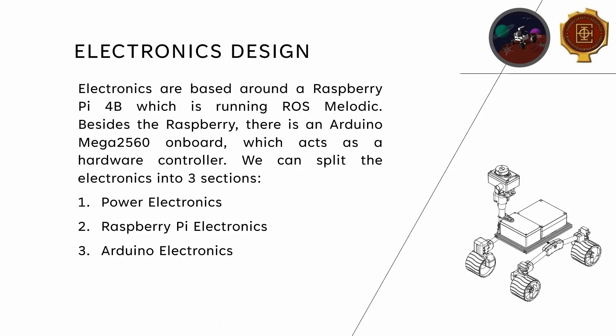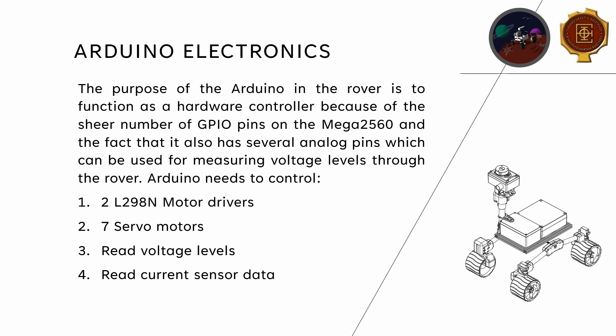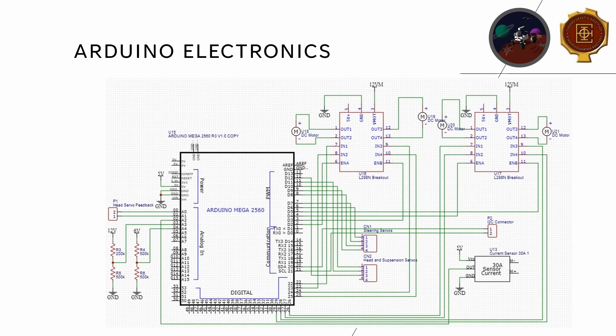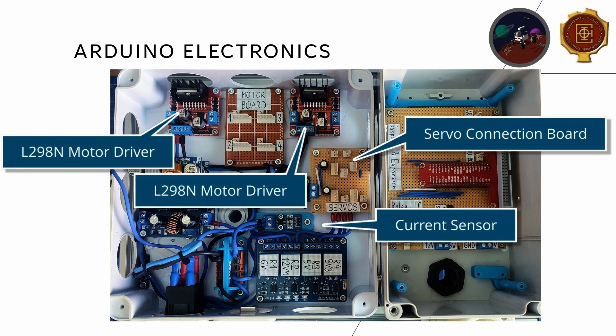The electronics on the rover can be separated into three categories: power electronics, Raspberry Pi electronics, and Arduino electronics. Power electronics include the LiPo battery, relays, and fuses. The Raspberry Pi electronics include the Raspberry Pi itself, its power supply, and its connection to the IMU and the Arduino. The Arduino is used as a hardware controller — the Raspberry Pi runs ROS and handles all the algorithms, while all actuation is done through the Arduino. The Arduino controls seven servo motors and two L298N motor drivers which control the four drive motors.